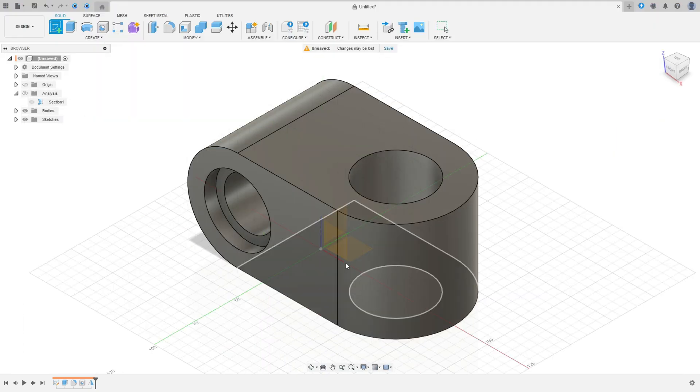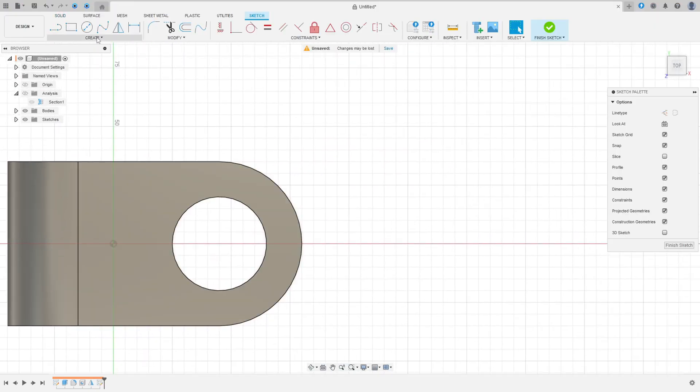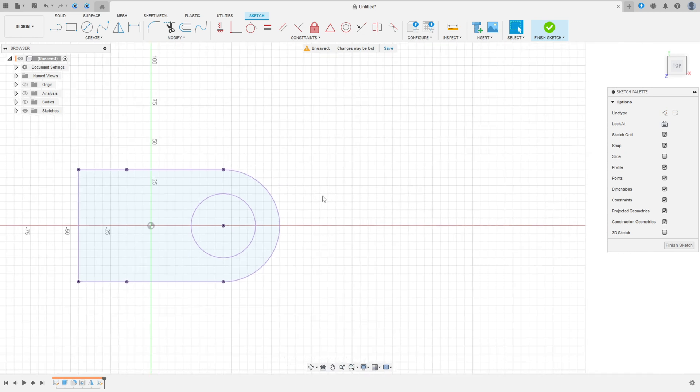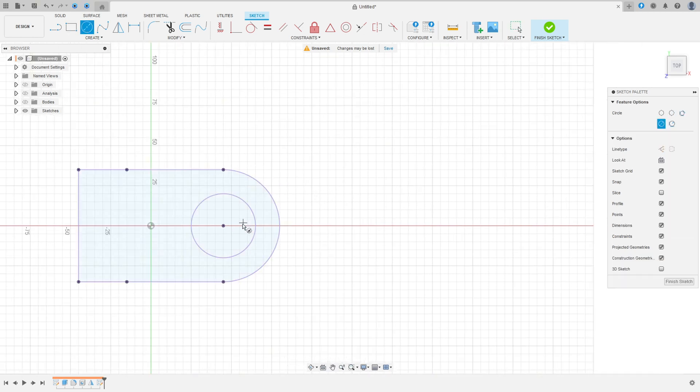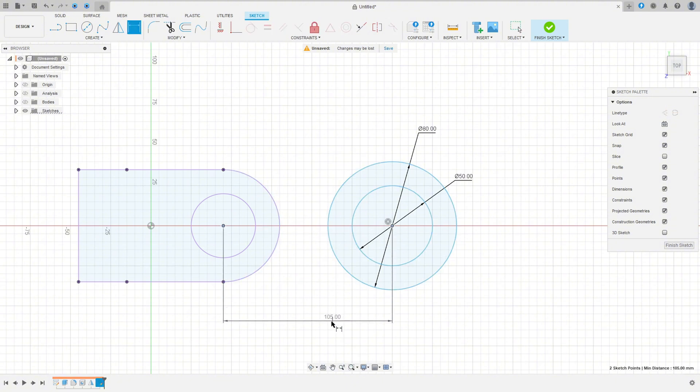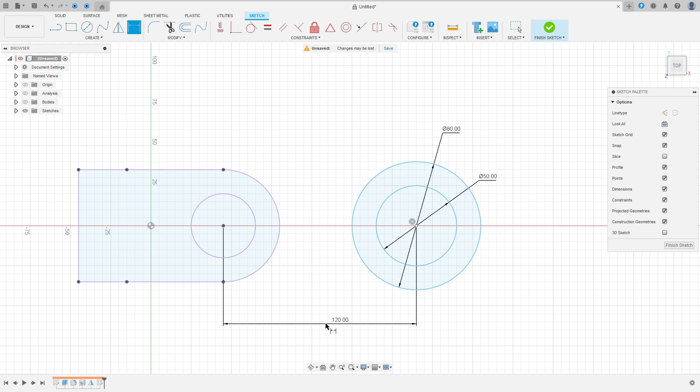Go to Create a Sketch, select the top plane. Go to Create, Project/Include, Project, select this body, press OK. We can hide the body. Now select the circle — make a circle with 50 millimeters and another circle with 8 millimeters of diameter. Go to Sketch Dimension; the distance between these two circles is 120 millimeters. Go to Constraint, select Horizontal/Vertical, select these two circles.